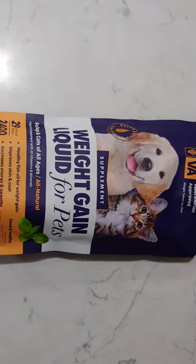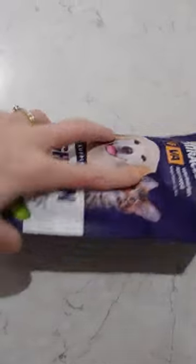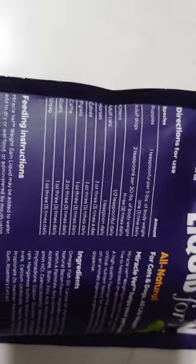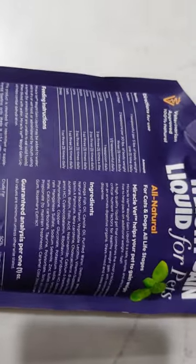Here's the weight gain liquid for pets from Miracle Vet that we just ordered from Amazon. The directions say adult cats get one teaspoon daily. The ingredients start with omega fish oil and everything, so we'll give it a try.